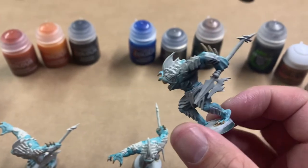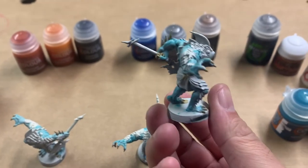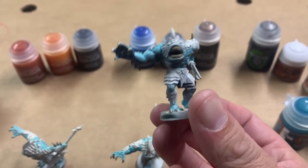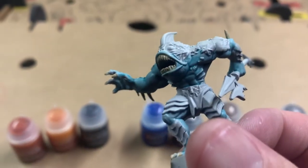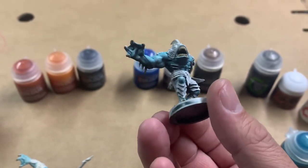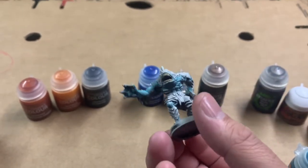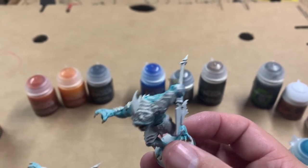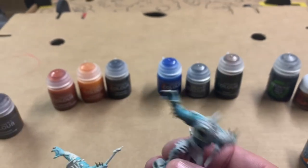The first couple of colors have been completed. I did the Skeleton Horde for the teeth, the spines, and the claws and feet, and I did the Aethermatic Blue for the body. You can see it kind of picked up the shading from the zenithal primer. Next up I'm going to do the barnacles in Snakebite Leather, the starfish in orange, and I'll do the face in that darker Talassar Blue.